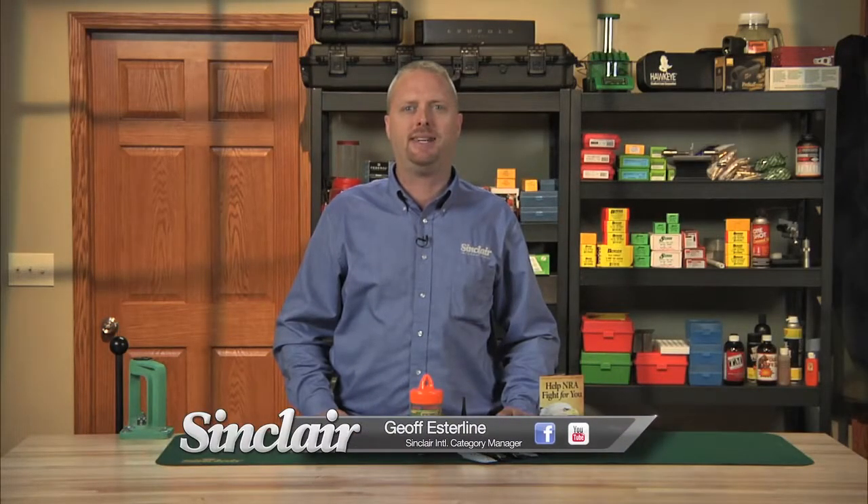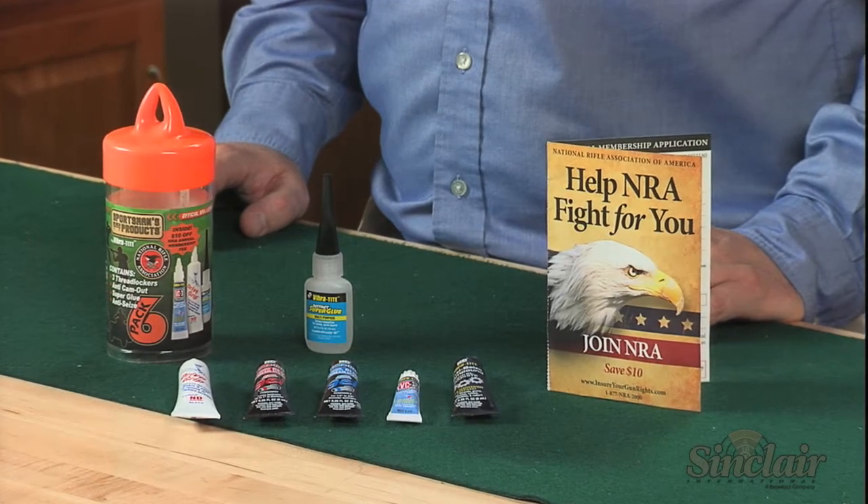The Vibratite Sportsman 6-Pack contains adhesives, thread locking gels, and lubricants perfect for use on the bench, at the range, or around the house.